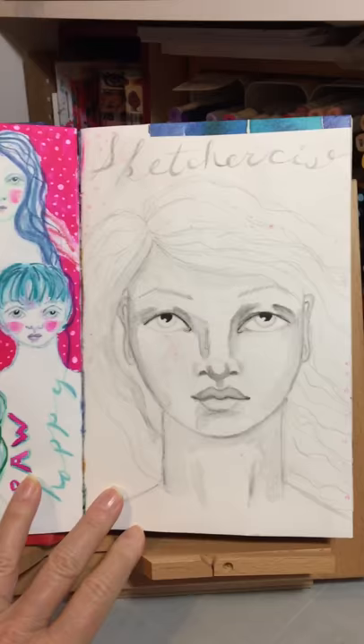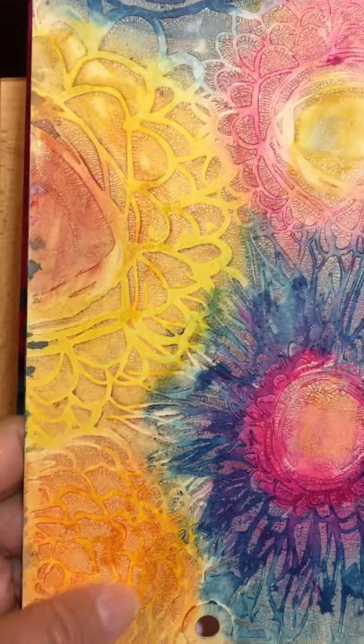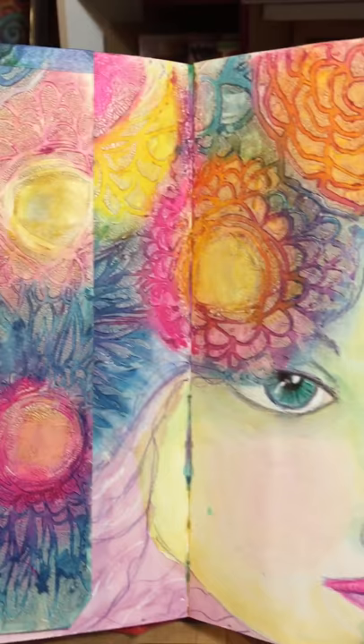This one is actually from Jane's Beautiful Faces class, this is from Vitamin C. You can't really tell too much but there's a lot of texture here with these stencils — these are Stencil Girl stencils. This is me playing with the new Distress Oxide ink pads from Tim Holtz, and you can see she's not quite done yet.